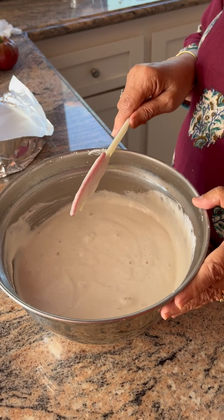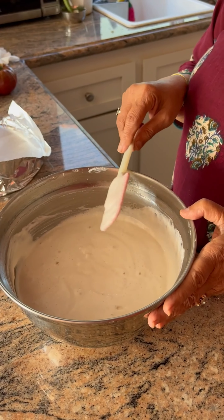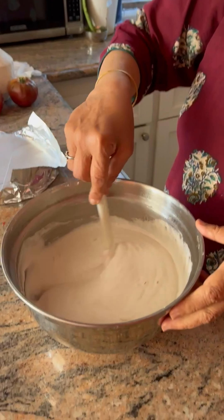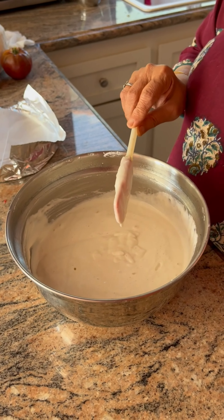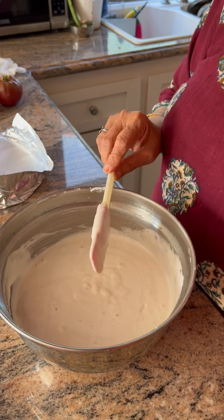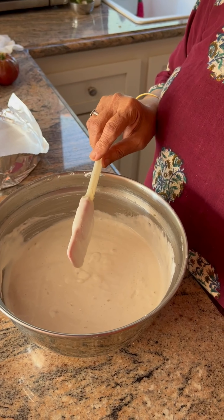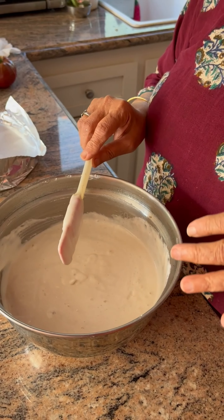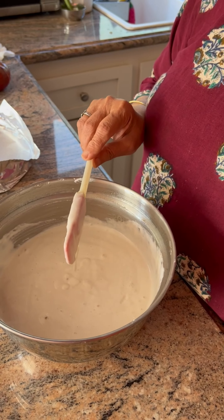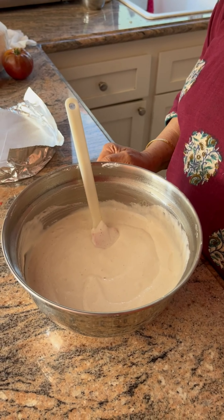So to recap: on day one morning you soak your grains for eight to ten hours, then you grind them, mix by hand — the consistency should be like a pancake batter and the texture like toothpaste. Then cover it, leave it in the oven with the oven light on, undisturbed for eight to ten hours. In the morning you have the dosa batter ready. We will go ahead and make dosas in the next video. Thank you!